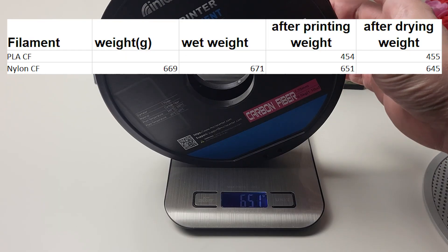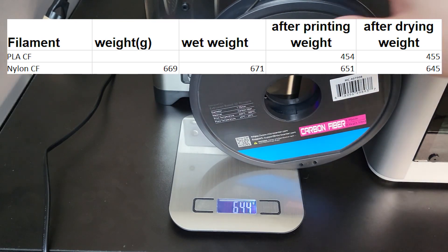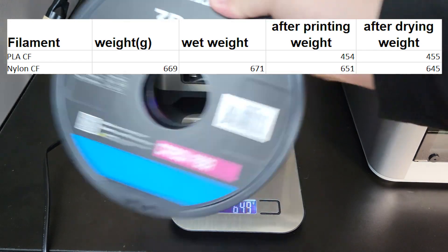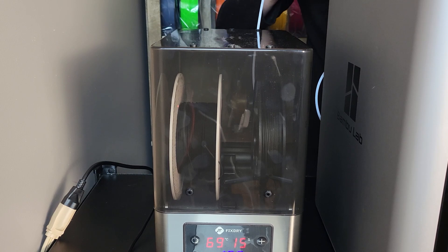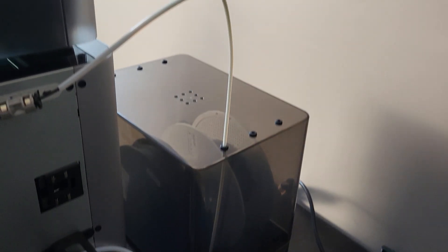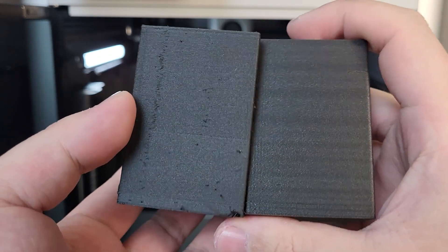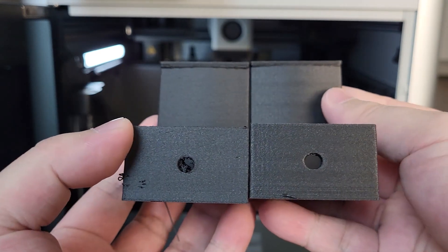The nylon carbon fiber weighed 651g. After drying at 70°C for 24 hours, it now weighed 645g — about 6g of weight reduction. I kept the filament in the dryer box with heat on while running another test print. This time, the print turned out significantly better. There's still a bit of stringing, but it turned out really good overall.